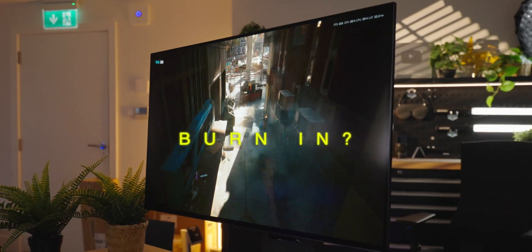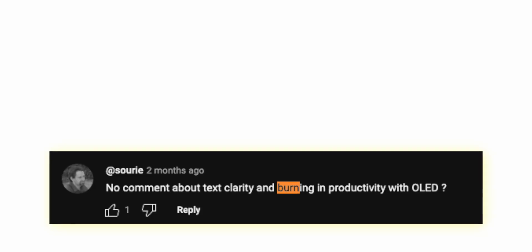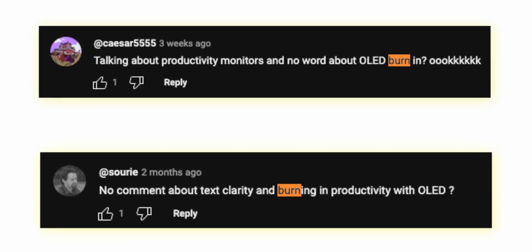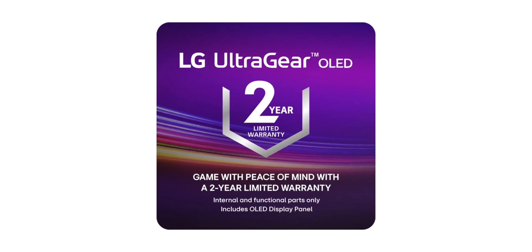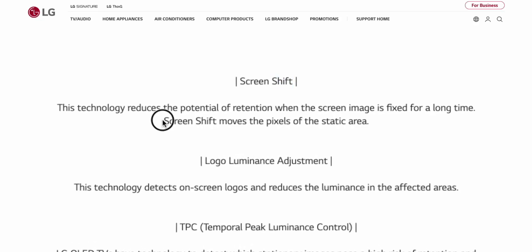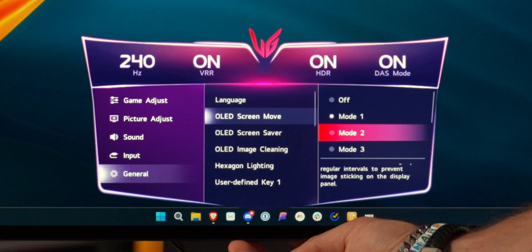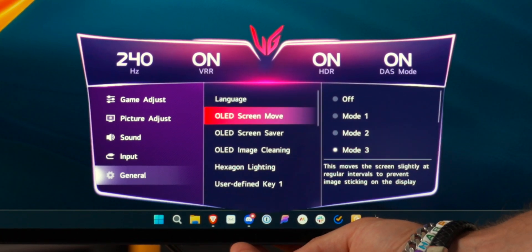The big debate online is all about OLED burn-in, which many people actively avoid buying OLED monitors because of. The good news is that both of these monitors cover burn-in within their two-year warranty periods — this is something that was recently changed by LG, who didn't previously cover it, so just be aware that change has just happened. Both monitors also have features that actively try to avoid burn-in by shifting pixels around and keeping things moving so they don't get stuck.